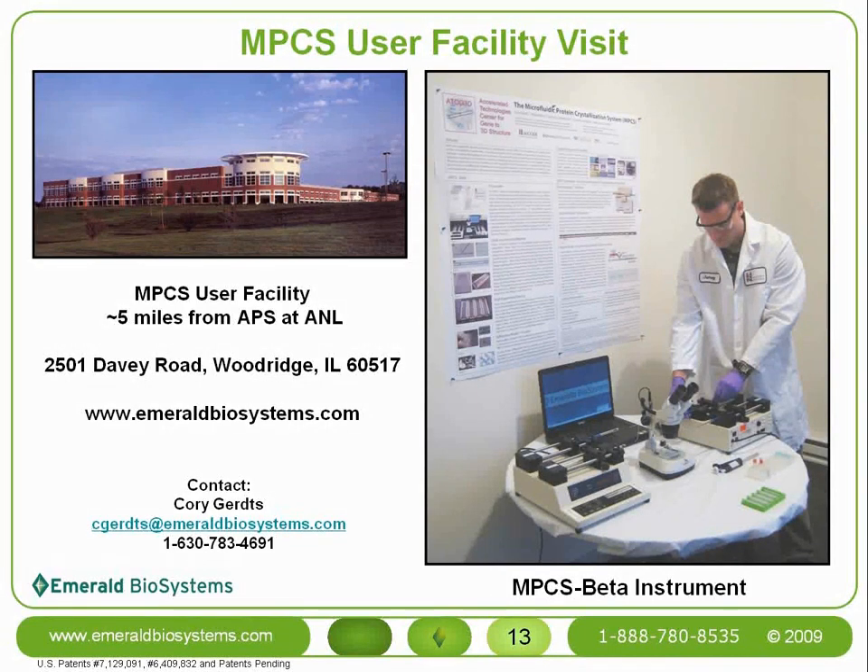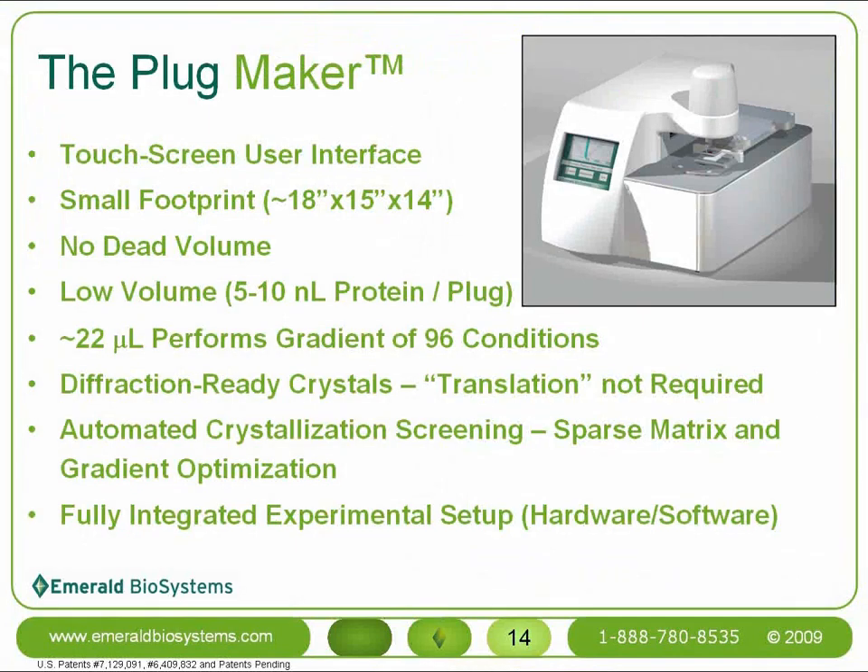The instrument shown on this slide is the MPCS beta instrument, which is the prototype instrument we've been using for more than a year. We are excited to introduce the MPCS plug maker, which is a user-friendly and automated new instrument for setting up crystallization experiments in the MPCS crystal cards. The plug maker brings all the advantages of the MPCS beta, plus a user-friendly touchscreen interface, a small laboratory footprint, and most importantly, automated setup of sparse matrix and gradient crystallization screens.